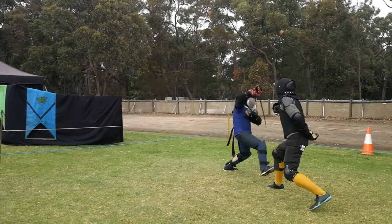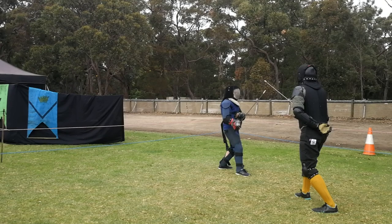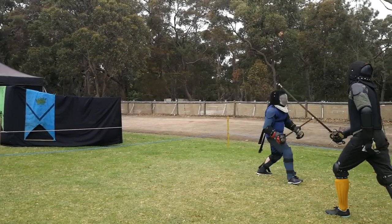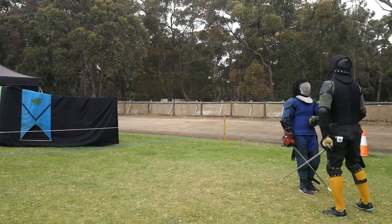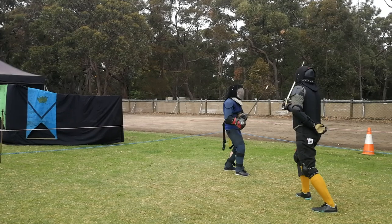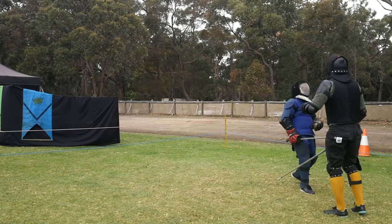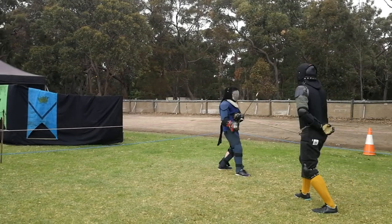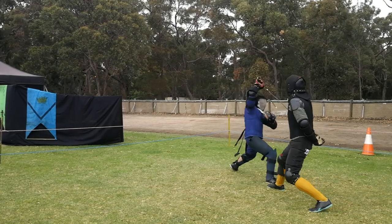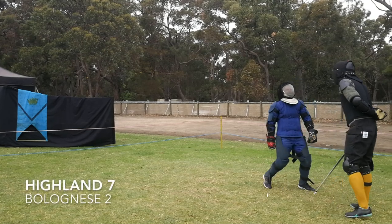Gav tries another feint here — inside and outside. Miles pretty well ignores it, keeps his sword in the outside guard, receives the real attack, and delivers a nice riposte to Gav's head. This does illustrate a point about feinting: if you're going to make a feint, you've got to make it slow enough and obvious enough that the opponent commits to parrying it. There's no point feinting so fast that they don't have time to react.